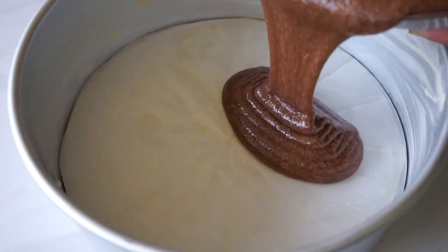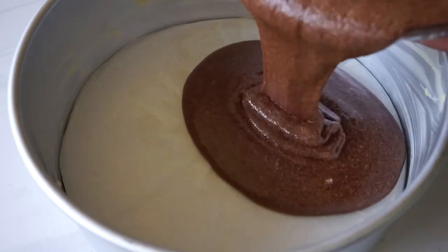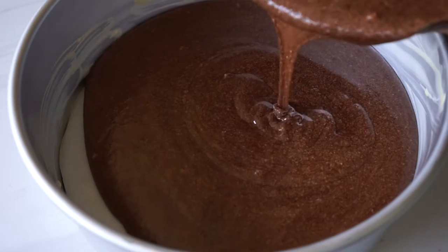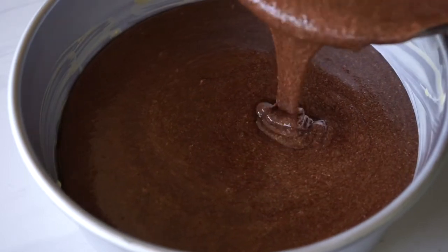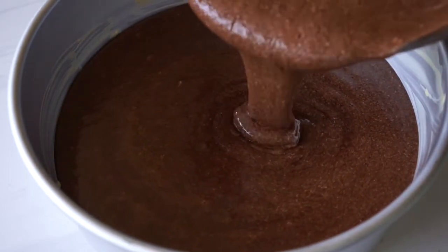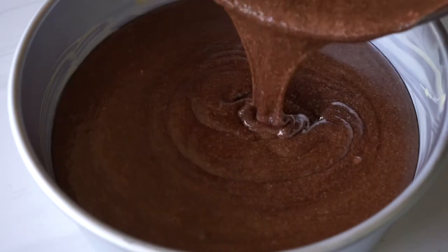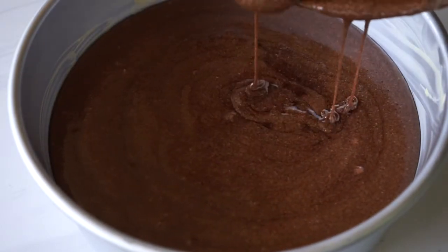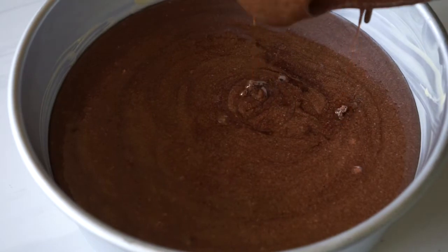The cake batter should look foamy and light like this. I have a 9-inch loose-bottom tin that I buttered and lined with parchment paper. Just pour all of that lovely chocolate batter in, and we'll bake this for about 45 minutes in a 325 degrees Fahrenheit preheated oven. Test it with a skewer — if it comes out clean, you know it's done.